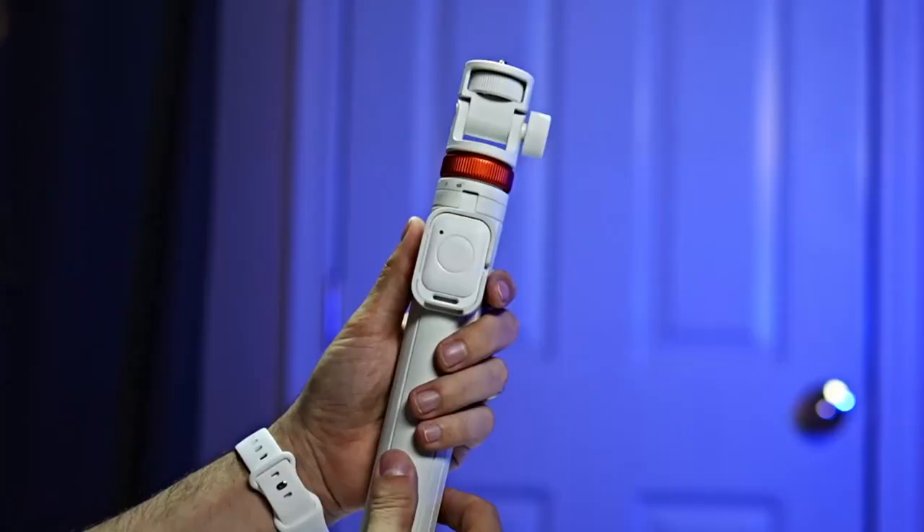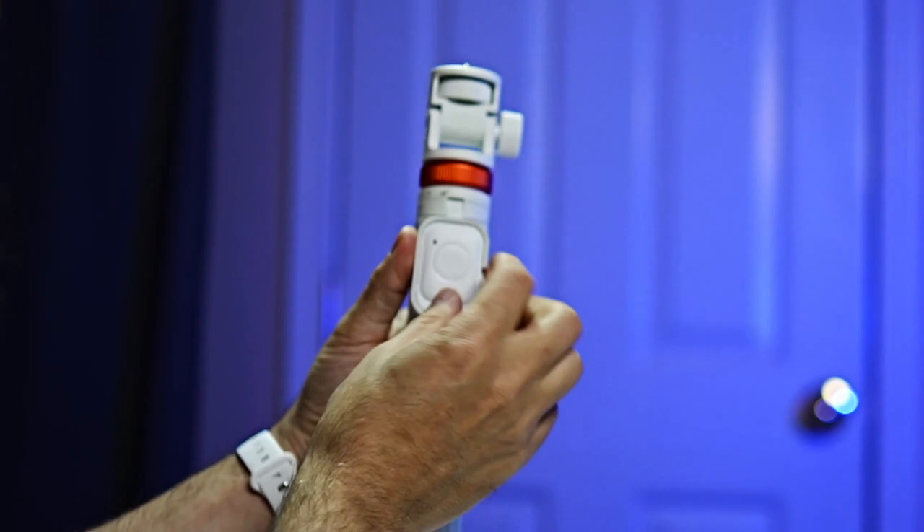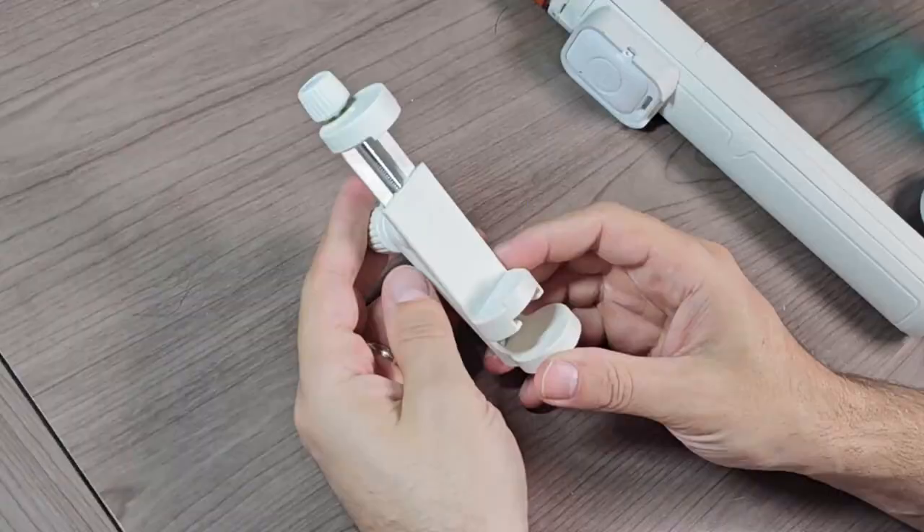It is a tripod, but it is also a selfie stick, and it extends up to 62 inches — that's over 5 feet, which is kind of crazy. In the box you get the selfie stick itself, and you get this Bluetooth remote which also comes with a little lanyard. The remote sits perfectly in a little compartment on the selfie stick, so you can just keep it there, and it triggers your photos, record, and all of that via Bluetooth.